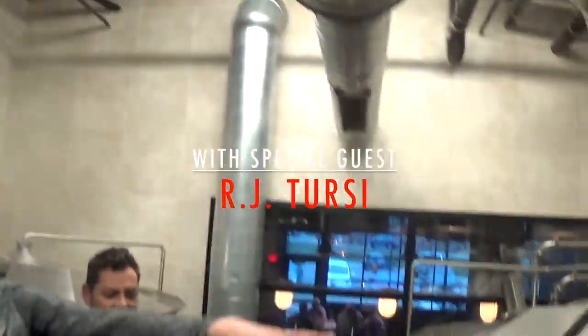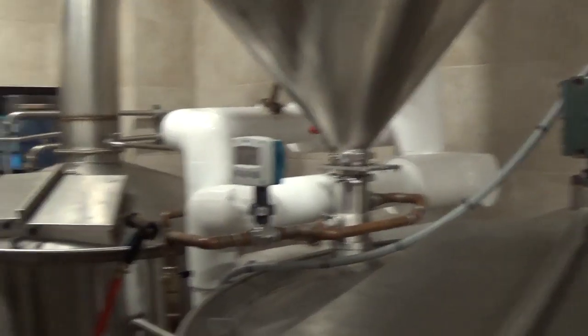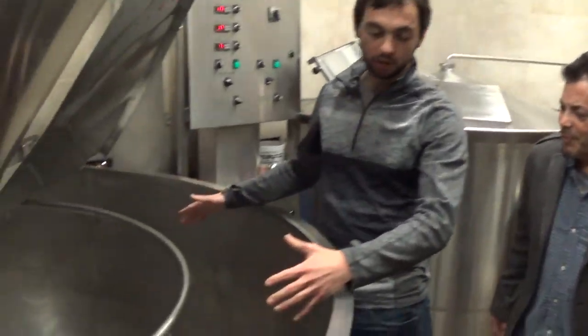We've got our mash kettle right here — that's where our product starts out. We basically make a really specific type of oatmeal in our mash kettle. After we make our oatmeal, we bring it over into our lautertun.